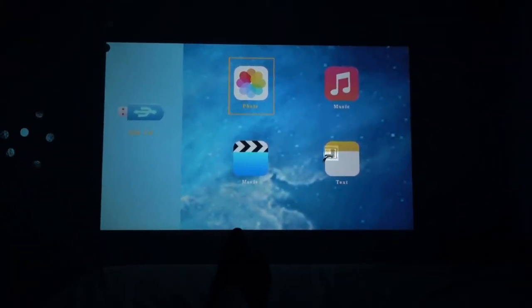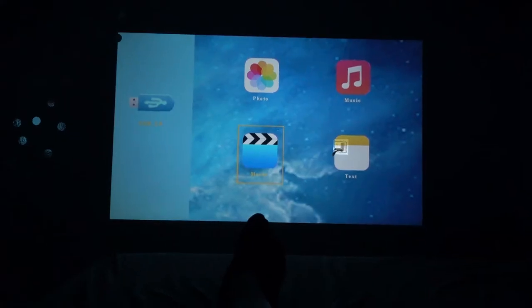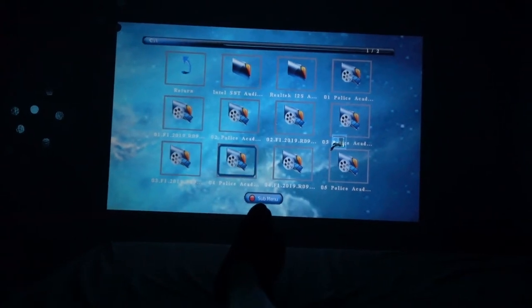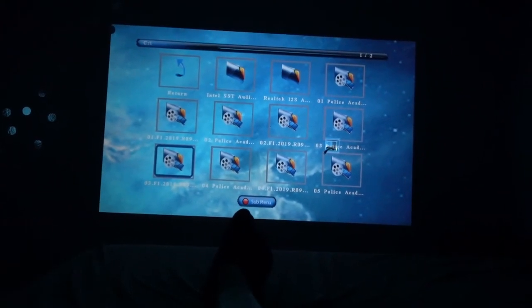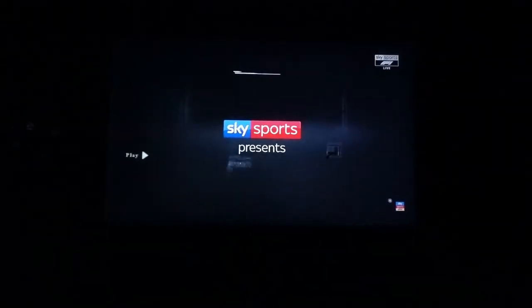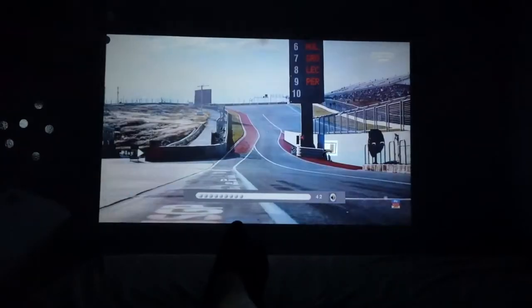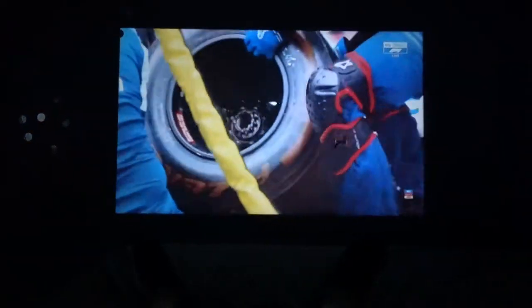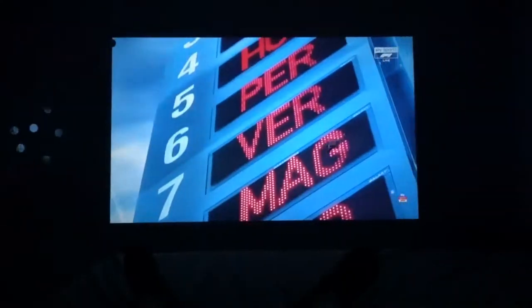If you want to watch a movie it has a smart system built in — if you look under video on this drive it shows you all the files saved there. You just pick one, click play, and it will automatically play that video. I'm lowering the volume now so you can see the quality of the screen. At night it looks a lot better, a lot crisper — even without an actual screen it just looks so nice and crisp.